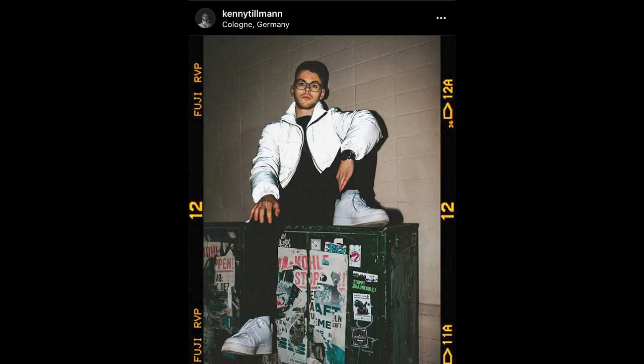Before I end today's video, I just want to give a shout out to Kenny for using the old film template and making this sick photo. I hope you guys enjoyed the template and thanks for watching — I hope to catch you guys on the next one. Peace.